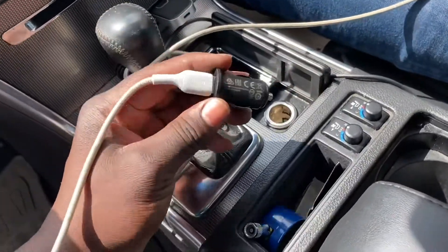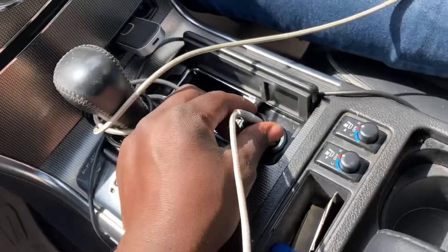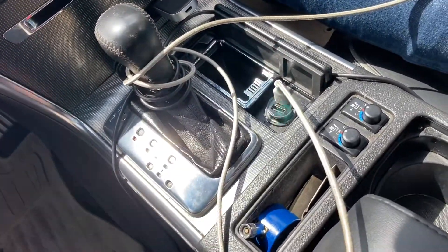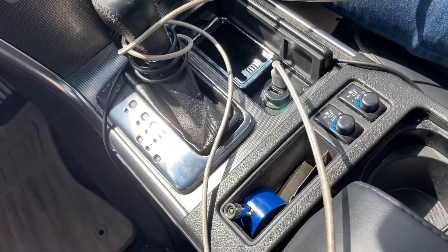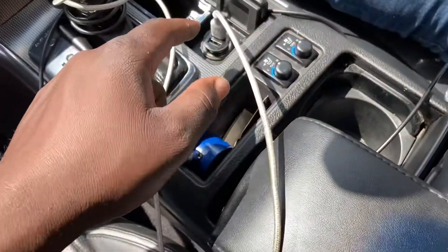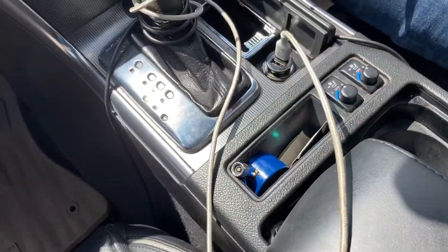One simple thing with these vehicles, 2006 through 2010 Infinity Ms: sometimes the front charger does not work, only the rear one works. So we end up using the rear one as the main charger. But nothing major is wrong with this, and we're about to start the car.